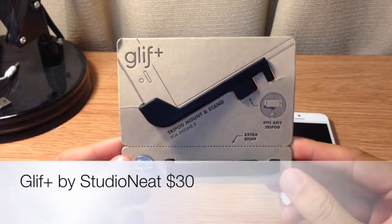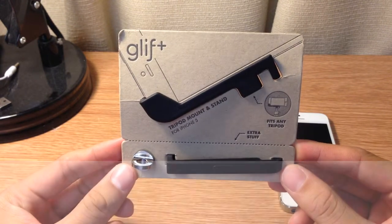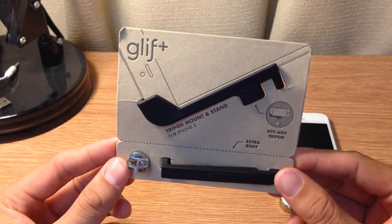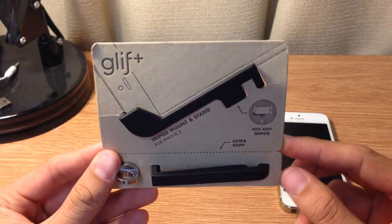What's up YouTube? JerryLan here again, bringing you another product that I think just might be worth your money. So today we're going to take a look at the Glyph Plus. This is a tripod mount for the iPhone 5 or 5S, and they also make one for the iPhone 4 as well. Let's go ahead and get started.